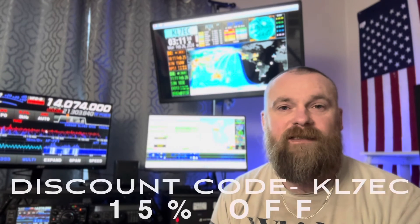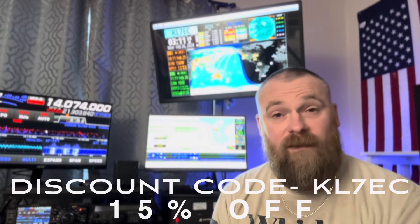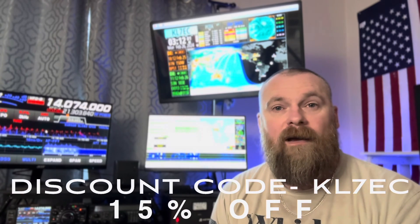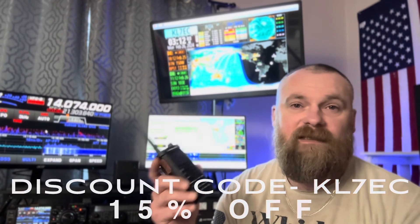If you are interested in the TID Radio TD-H8, look in the description below — I do have an affiliate link. Or you can go to tidradio.com and pick anything you want. In the discount code, put KL70C. It is an affiliate link — I do get a small commission off of each sale — so if you're interested, it helps both you and the channel out. Thank you guys so much for watching. I hope this video finds you well. And until next time, 73.